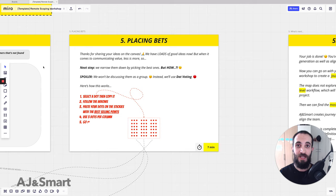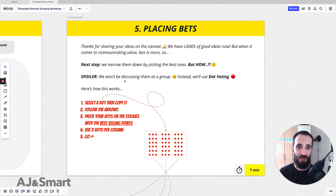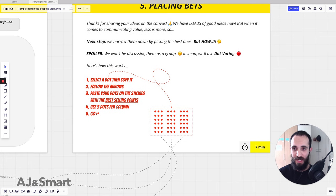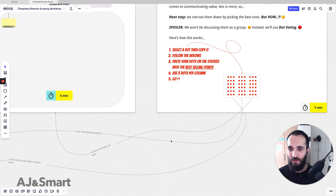If you talk for one hour about why your product or service is great, people are going to tune it out. When something is more concise it has more punch — and that's what we're trying to do in this exercise. To narrow down the ideas we need to pick the best ones. We say we're not going to discuss them as a group, because that's inefficient and time consuming — instead we use dot voting.